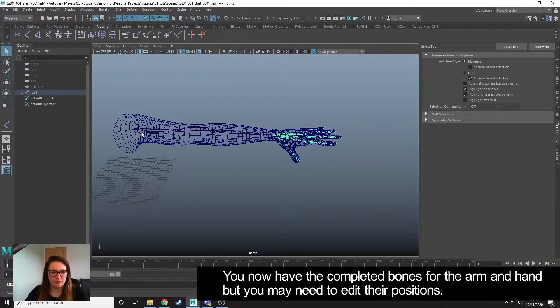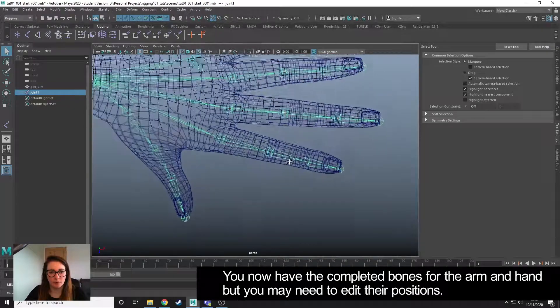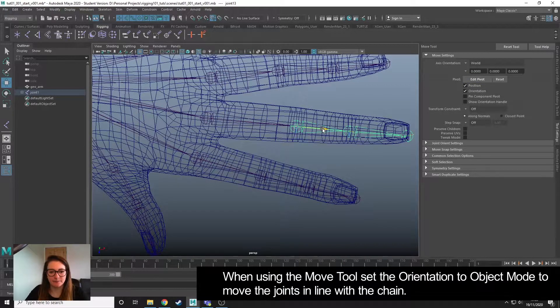If we want to reposition a joint we're not quite happy with, take this one here — I actually want it to be where the bend should be in the finger, which is where I have more edge loops. I can hold down D and enter my move tool to enter pivot mode and just edit that joint. If I don't hold down D and I move, it's going to move all of the child joints, so you can see the rest of the finger isn't sitting where it should. I'm just going to undo that. So hold down D with your move tool selected and then you can reposition your joints.